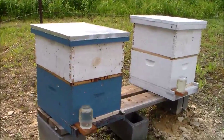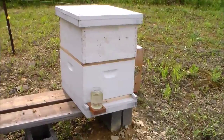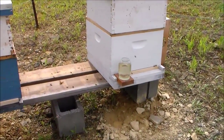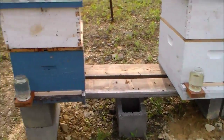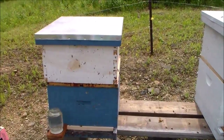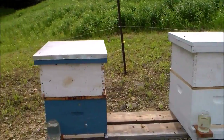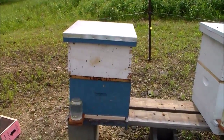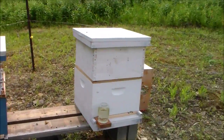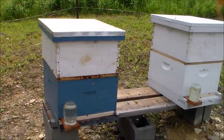There are the two packaged bees installed. The sugar bottles on the front of the hives probably aren't necessary because I put honeycomb inside plus the sugar can they were shipped with. Tomorrow I'll come and open up the hive. Those bees that are flying around are going to be lost because they don't have access into the hive yet.